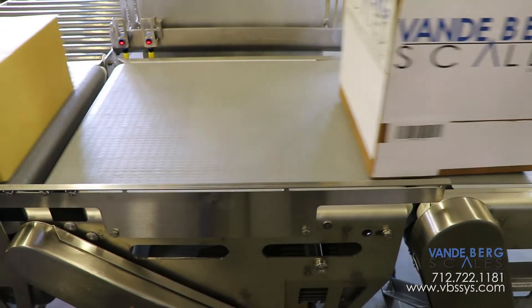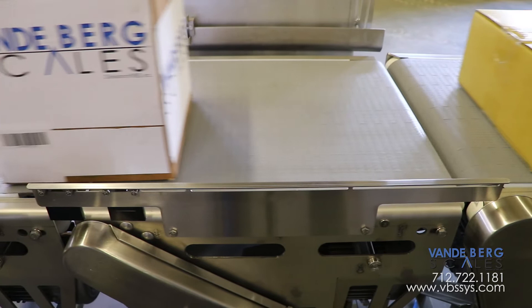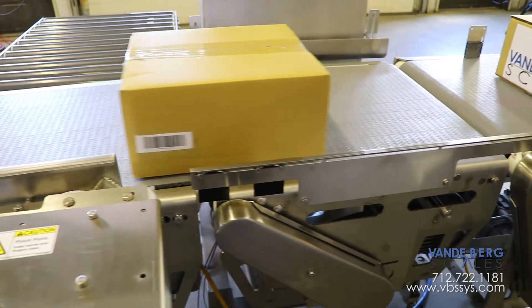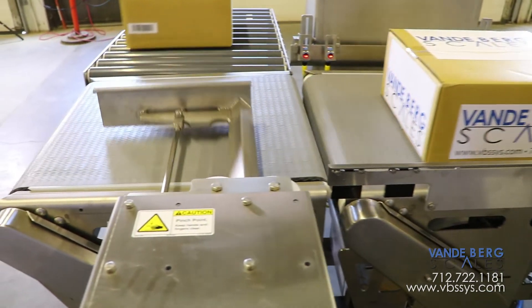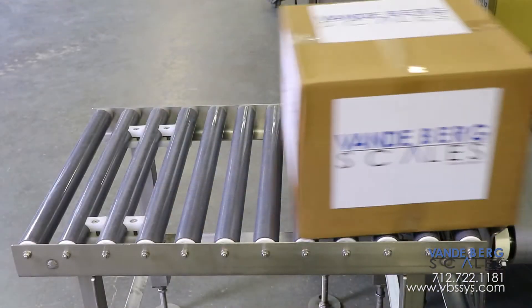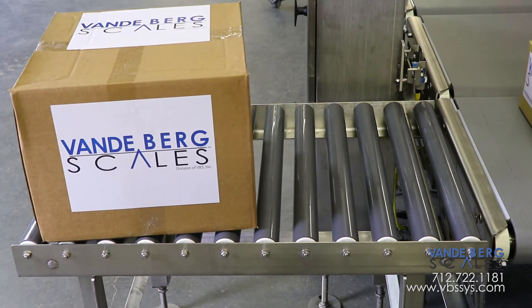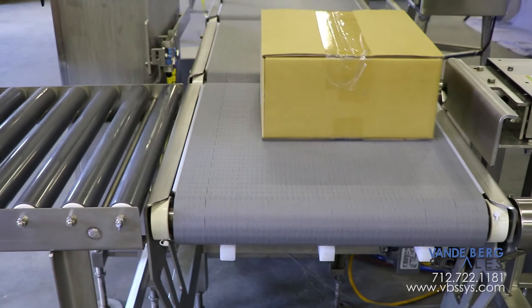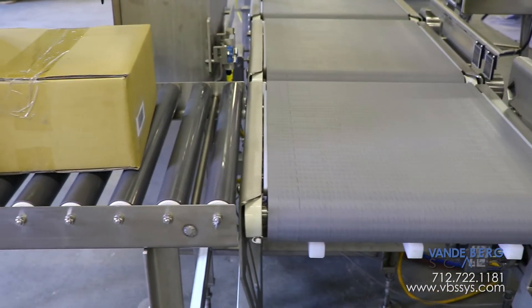If a box is within acceptable weight bounds, it will continue to the next downstream process. If the box is not within acceptable weight bounds, or a barcode is not readable, it will be diverted via a push divert onto the roller conveyor for inspection and rework. The divert mechanism is on a separate conveyor to ensure that divert activation will not affect scale weight readings.